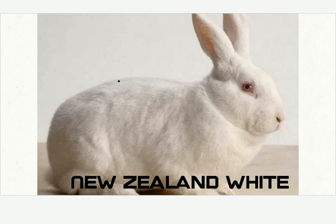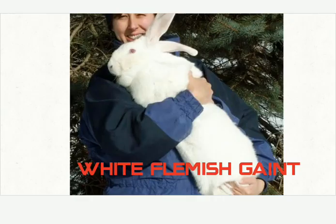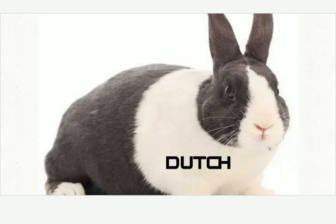New Zealand White — a complete white rabbit. White Flemish Giant — a giant white rabbit. Dutch — a black and white mixture.